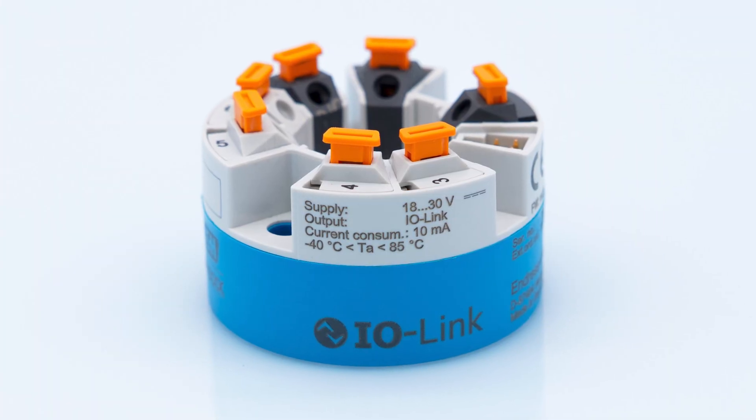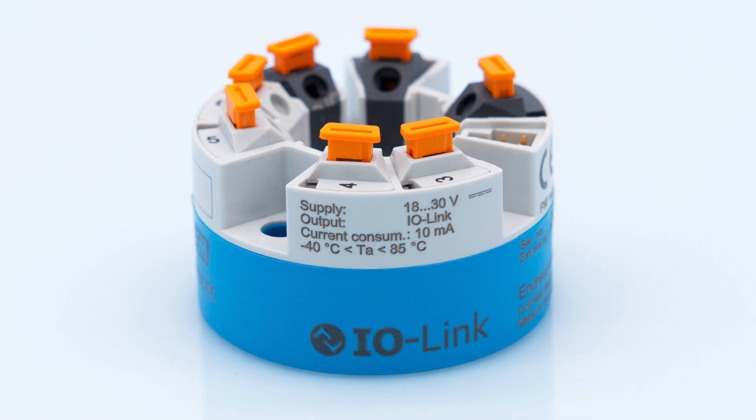Digitize the last mile of your plant. With IO-Link, all types of temperature measuring points and applications become digitally accessible while operating costs are reduced to a minimum. My name is Lisa, and in this video we are going to take a look at the IO-Link head transmitter TMT36 from Endress+Hauser.